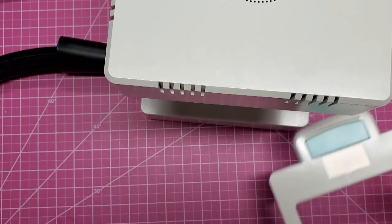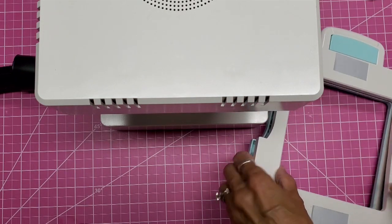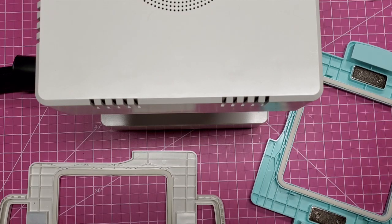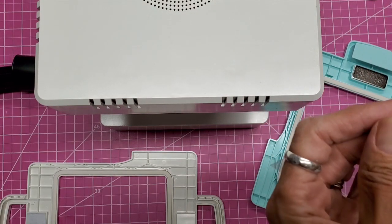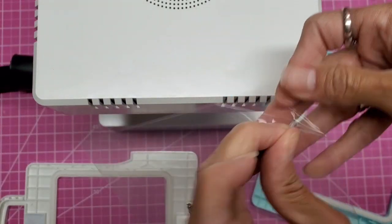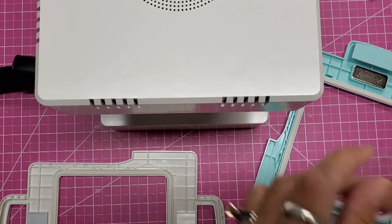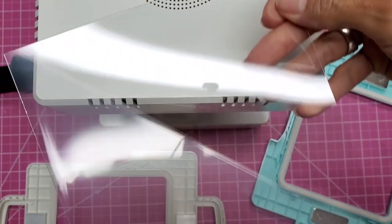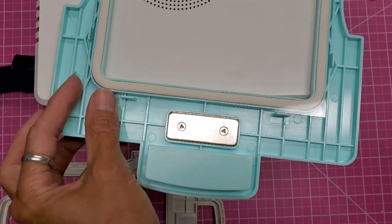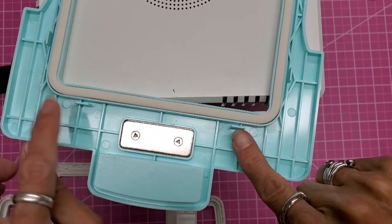While that's doing its thing, I'm going to separate the two magnetized layers and lay one of the sheets of acetate in there, but you have to remove the film on both sides first — kind of like when you get a new cell phone with that protective sheet on it. Then you just lay that in there.